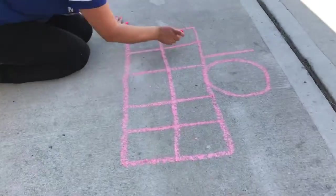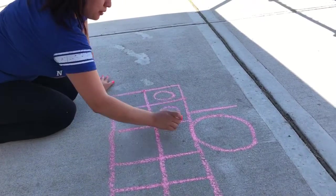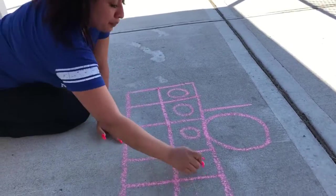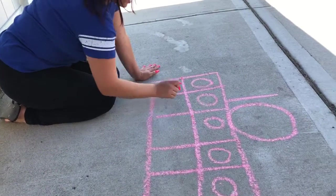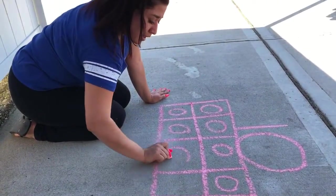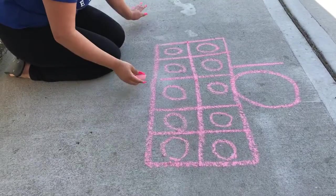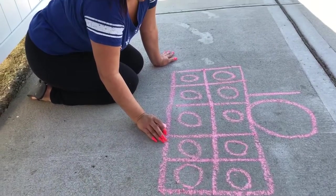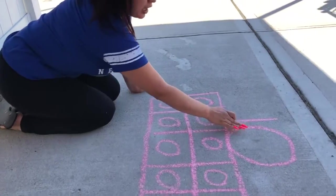Alright, so we're gonna draw it here. You ready? I'm gonna make one, two, three, four, five, six, seven, eight, nine, and ten. Get ten balls. Okay, then let's count one more time just to make sure we have enough — because we're making number ten.